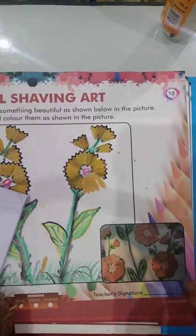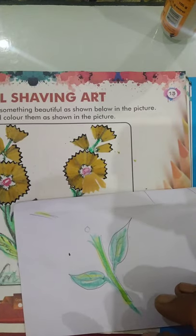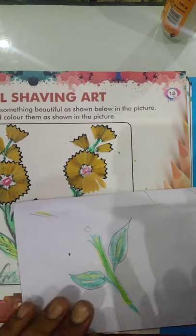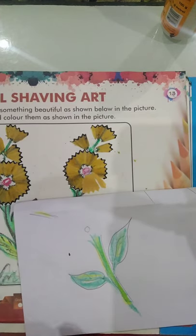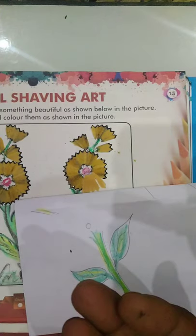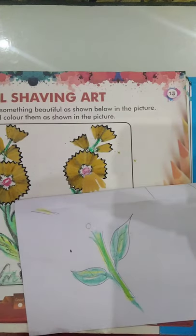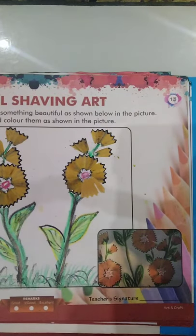Complete the pencil shaving art. I hope all the students draw the flowers and paste your pencil shaving waste here. See, the waste is better — paste here with fevicol. All the students complete it in the book and one flower in the drawing copy. Best of luck and God bless you all — complete the work.